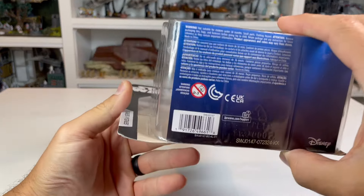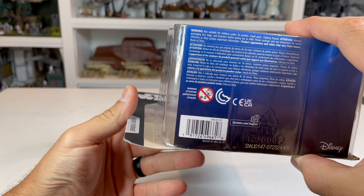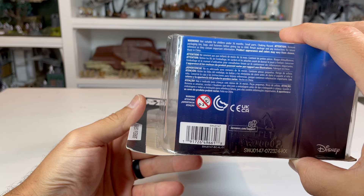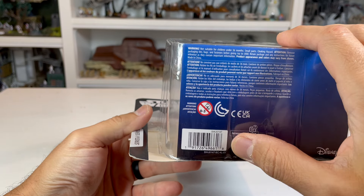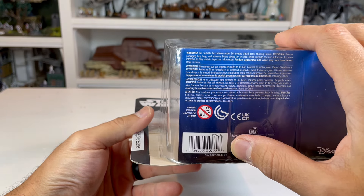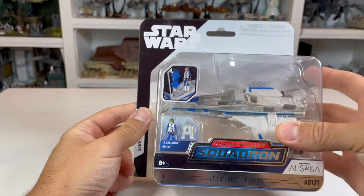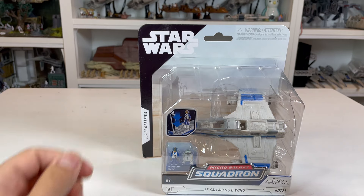At the bottom, there is the UPC. I believe this UPC would be the same for the international release as well as the one we get in the States. If it's different, I'll update that in the comments below.